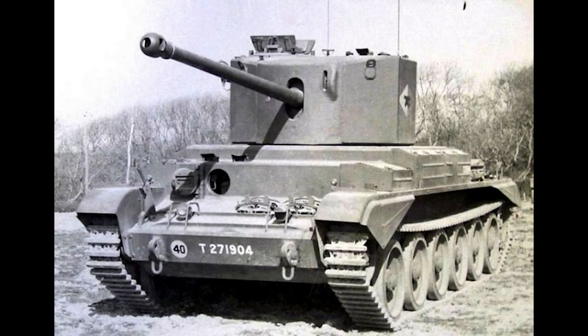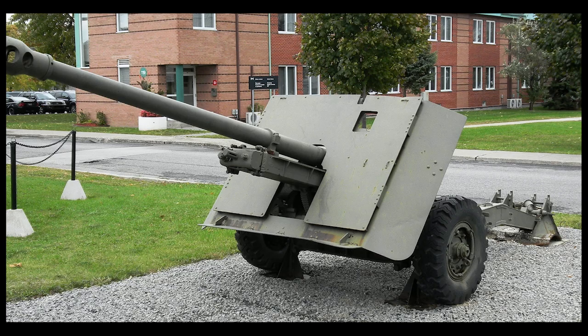Hello everyone, and in today's video we're going to be taking a look at the A30 Challenger Tank, which was a somewhat forgotten tank that served with the British Army in World War II. It was a tank developed largely on orders from the War Office to merge the newly introduced 17-pounder anti-tank gun, which proved its worth against German and Italian tanks when it was fielded during the North African Campaign in 1942.